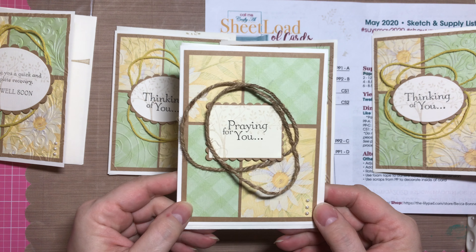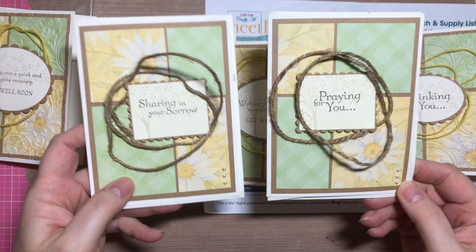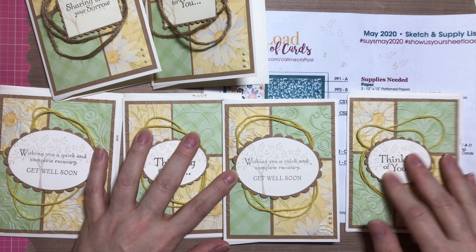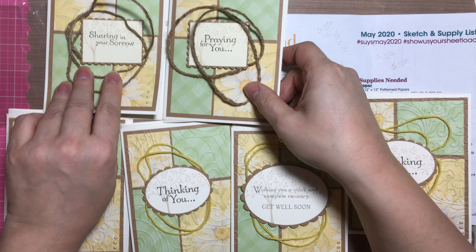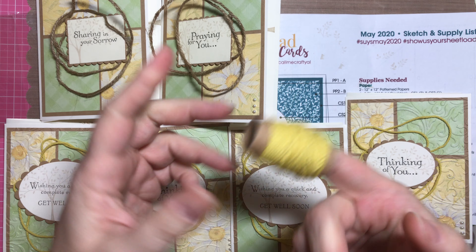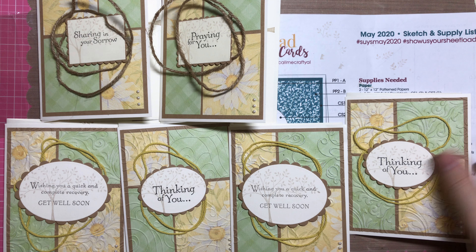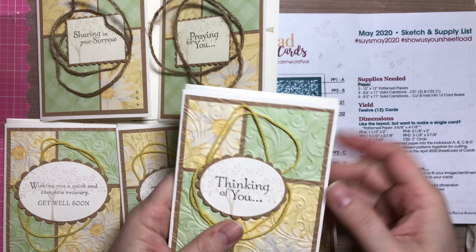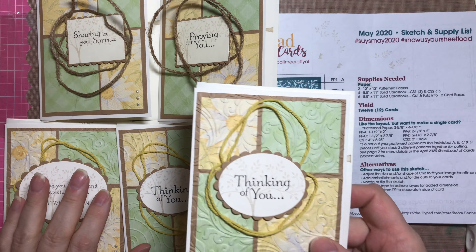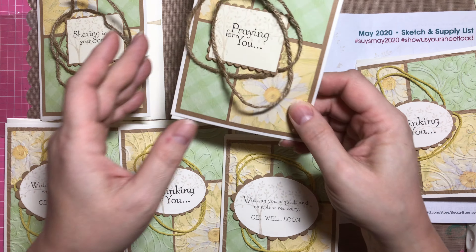It looks really cute without being embossed. You may notice I started using this twine — this is from Stampin' Up, I think it's called So Saffron the color. I really like just putting a random string behind the main sentiment, so I did that. But then I realized I don't like that very much, so I decided to try something a little different.